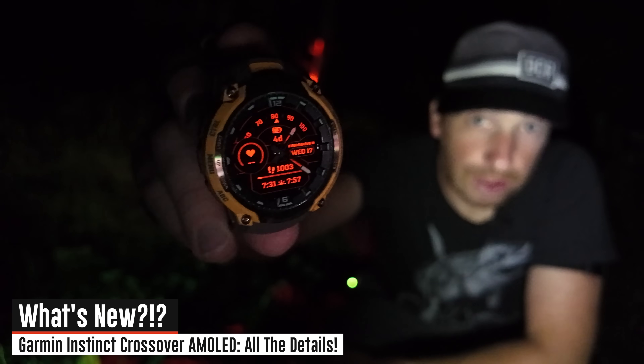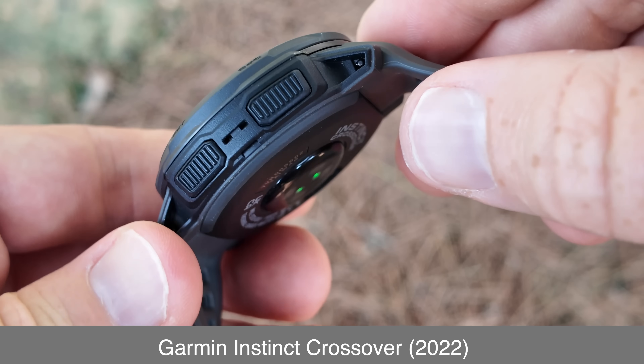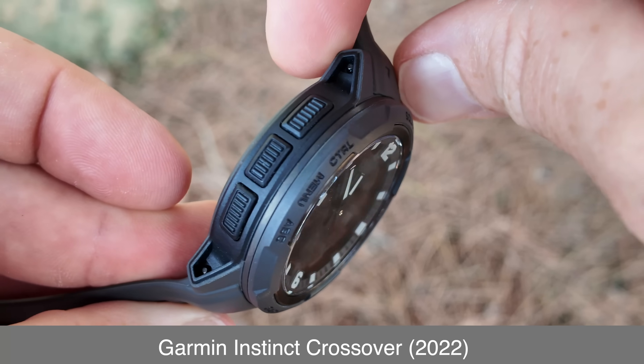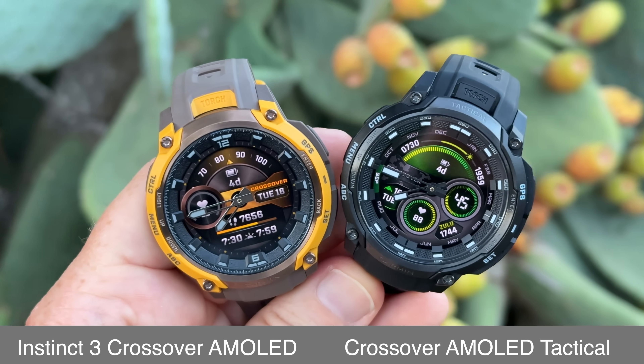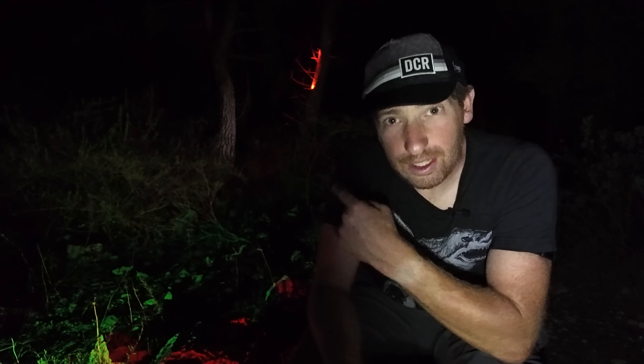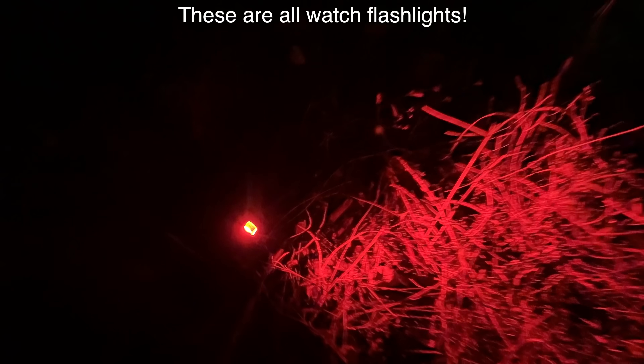This is the brand new Instinct 3 Crossover AMOLED, a unit that takes the existing Instinct Crossover watch from a couple years ago with its analog hands, merges it with the brand new Instinct 3 AMOLED lineup. Every single light you see here is illuminated by some sort of Garmin flashlight, and there are three reasons why I'm out here in the woods — I'll get to all three in just a second.